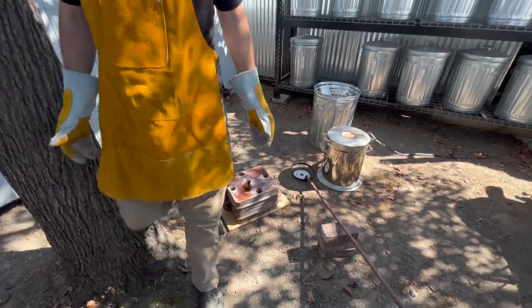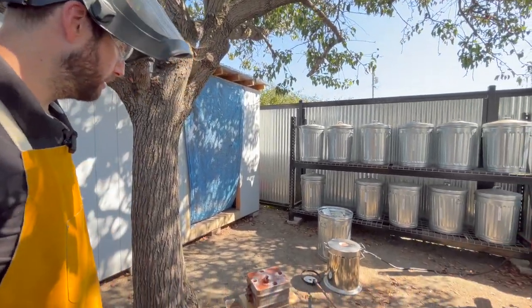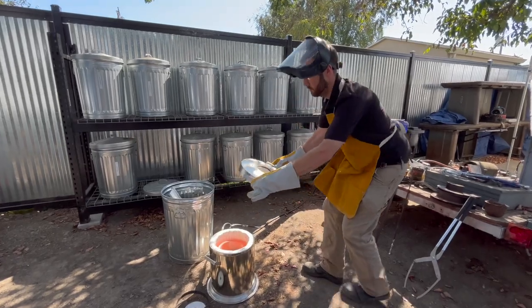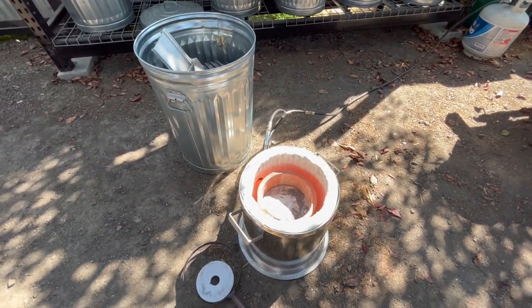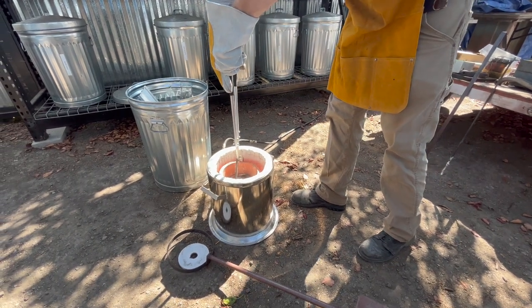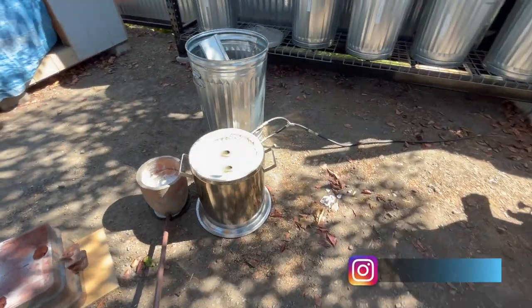One of the drawbacks to these steel flasks is they are extremely heavy. You go adding sand in them and you can almost barely move them.